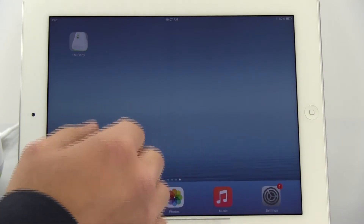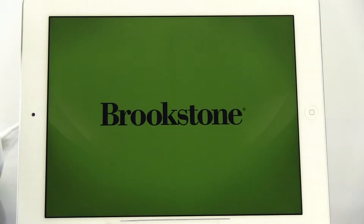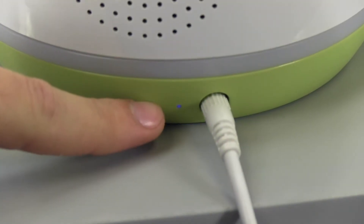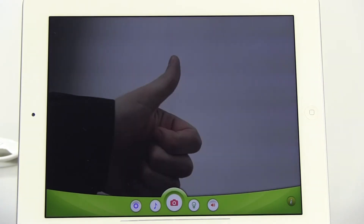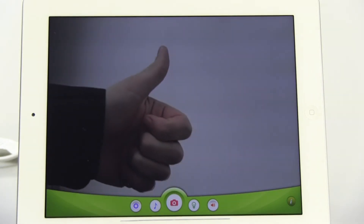Exit out of the settings window on your device and open up the Tranquil Moments Baby app. The Wi-Fi Connect LED indicator will change from blinking to a solid blue and the video will live stream. You are now up and running and can use your new Tranquil Moments Baby monitor and sound machine.